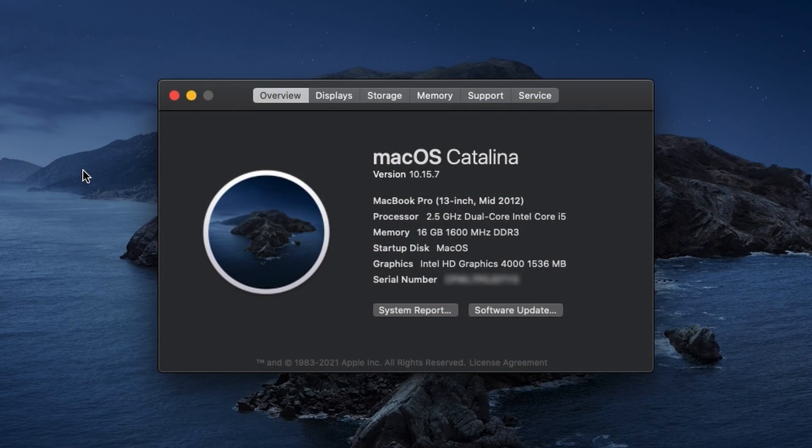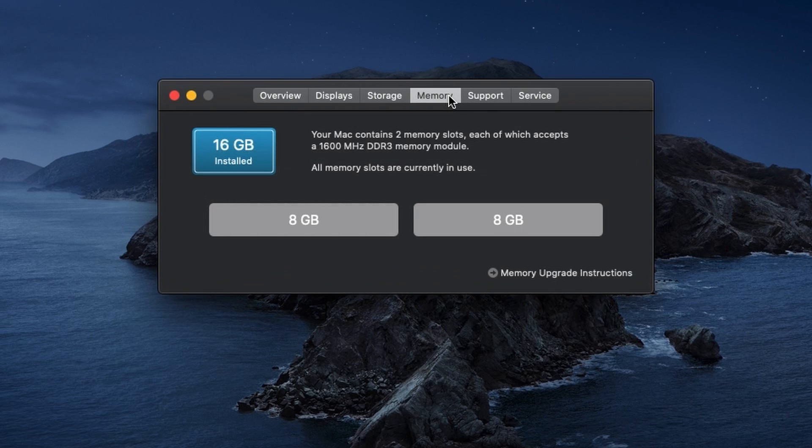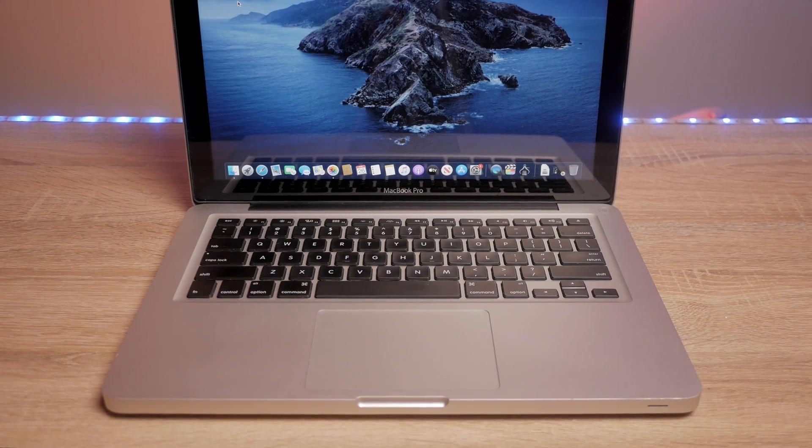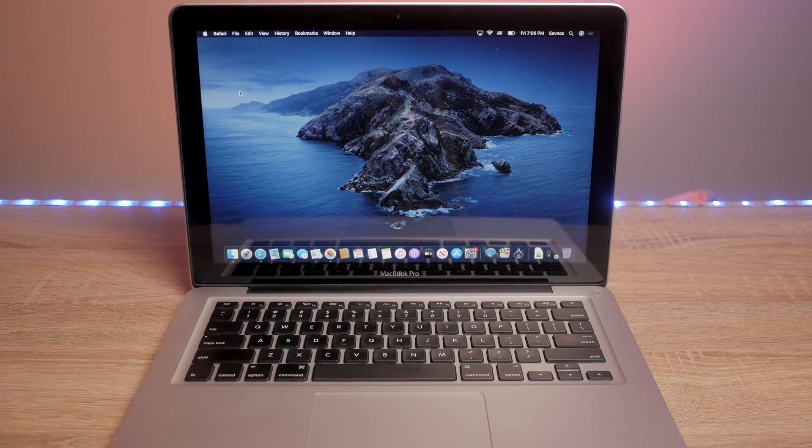It has a dual-core i5 processor. I upgraded it to 16 gigs of RAM and also upgraded it to a 500 gigabyte SSD drive. If you get one of these with the base configuration — four gigs of RAM and a spinning drive — the first thing you need to do is swap out that hardware. Swap out the RAM and the hard drive and it's going to be like a whole new machine. 5400 RPM spinning drives are so painfully slow that swapping out that hard drive is going to be the biggest improvement you can make, and it is super easy.